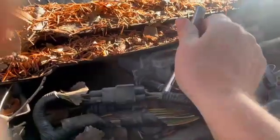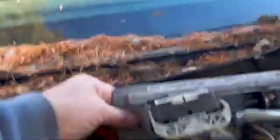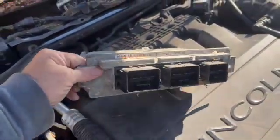These are ten millimeters. Just undo them both and out it comes. There it is — the old one. Bad a boom, bad a boom. Got the old one out — came out pretty straightforward.